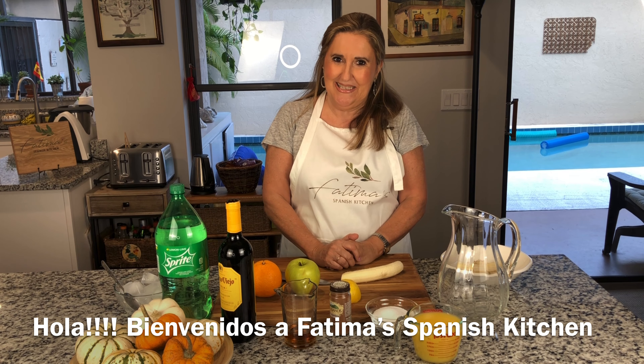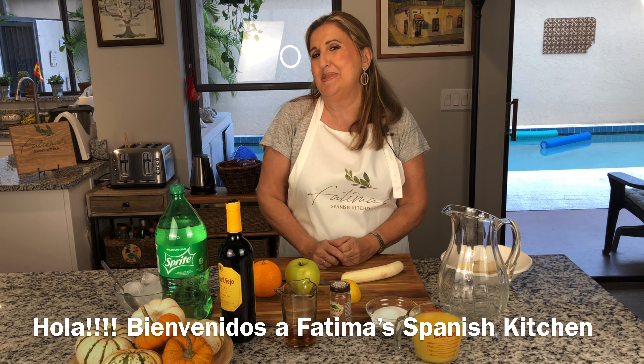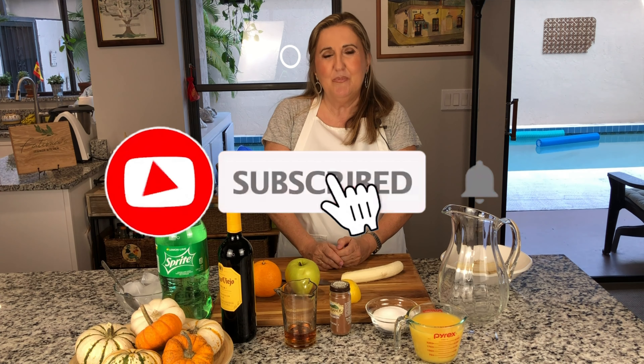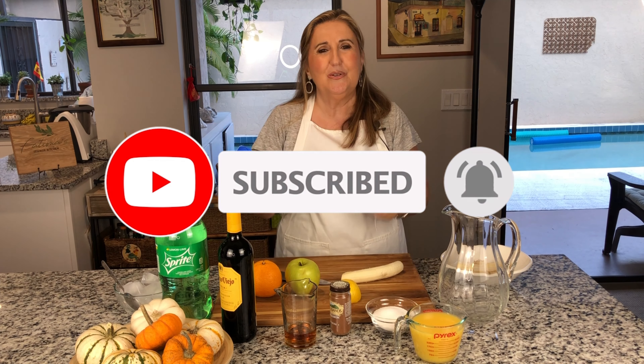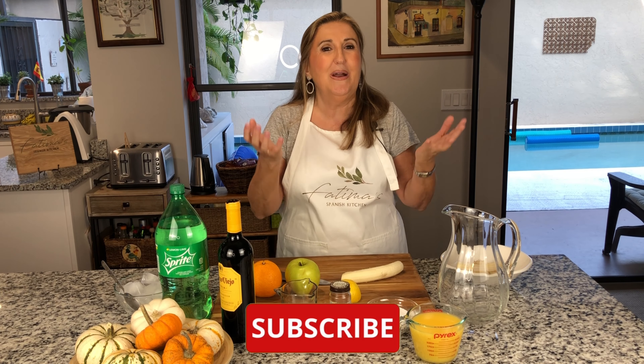Welcome to my kitchen. This is Fatima. I'm Fatima Spanish Kitchen and here in my kitchen you will find recipes from my country of origin Spain. If you haven't subscribed to my channel please do so — it's free and it will help this channel to grow a little bit.